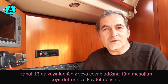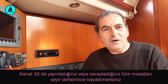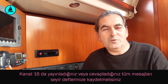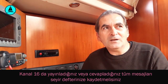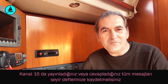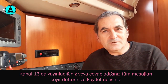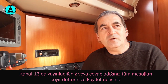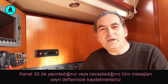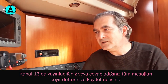Bunun üzerinde bu kadar durmamın nedeni, VHF görüşmesi — daha doğrusu telsiz görüşmesi — anten görüşmesi demektir. Anten ve antenin kablosu bu işte tamamen belirleyici unsurdur. Dolayısıyla kaliteli bir anteniniz olsun, kaliteli bir anten kablosu seçin ve mümkün mertebe tek parça bir anten kablosu kullanmaya gayret edin.